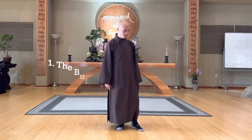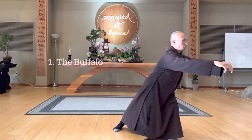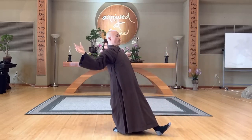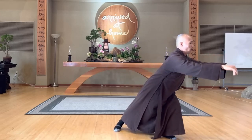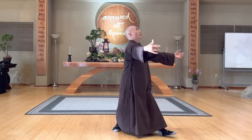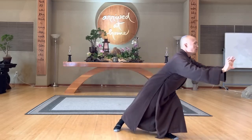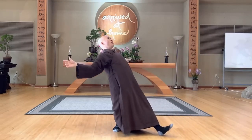Next one we call the buffalo. Open the left leg, breathe in, and the drop, open, out. This is the buffalo — inhale, drop, exhale, open your heart. And you breathe at the same time with the lungs. In, out, open your heart.